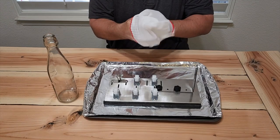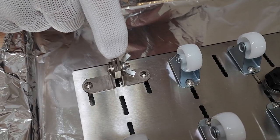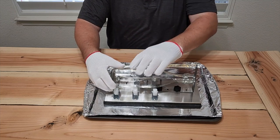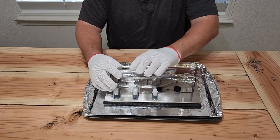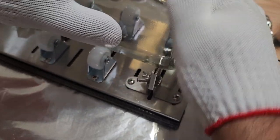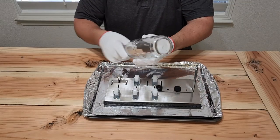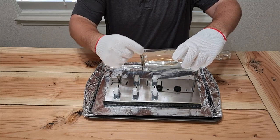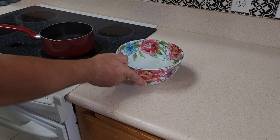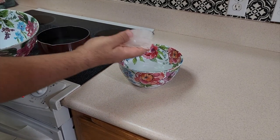I grabbed off of Amazon a bottle cutter — it's only $20. It's got a little score mechanism, so you put the bottle on the rollers and start turning it. It's going to score the bottle, which is give it a little line. You want to hear this noise — that means you're cutting right through the bottle, but it won't cut all the way through. It's going to show you a little cut line. Next, what we have to do is get some water boiling, and right next to it we're going to have some super cold water. This is how we separate the bottom of the bottle.